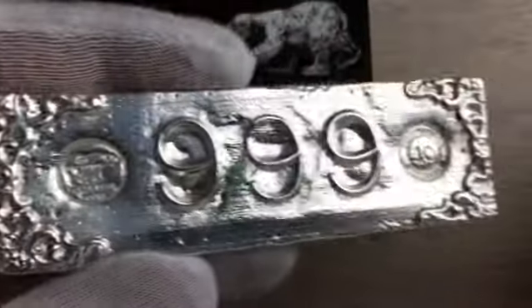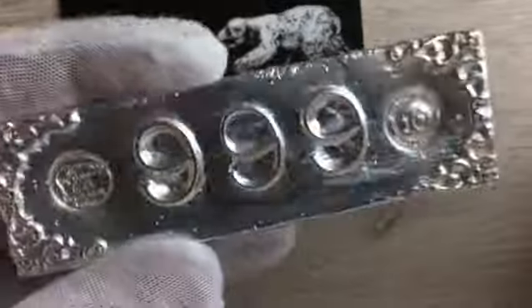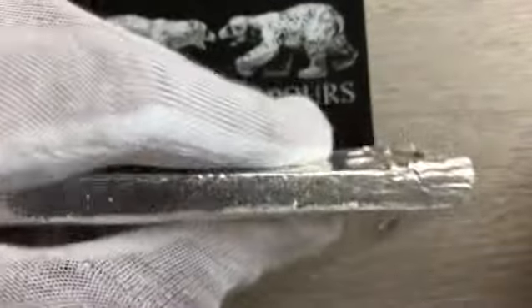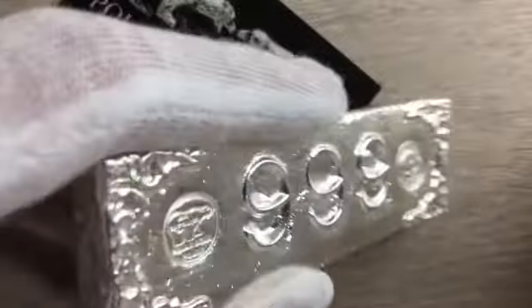It's just very cool. It's got this Victorian-like border on it with this very large, high-relief 999 right in the middle. It's a thin bar — it's a 10-ounce bar, but it's pretty long. You see it's side-stamped there also. So it's a very nice bar.